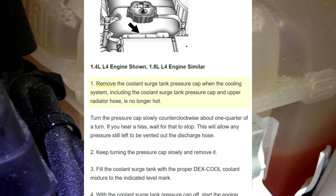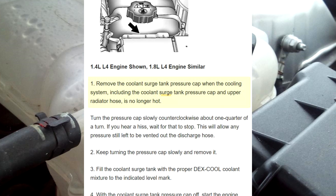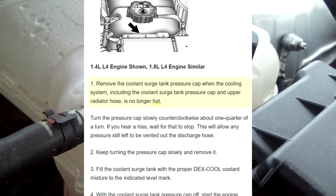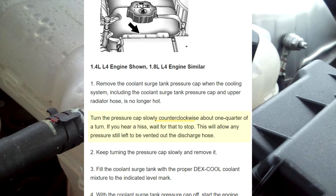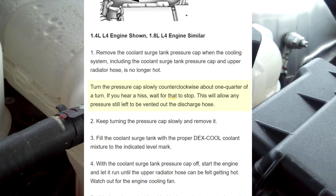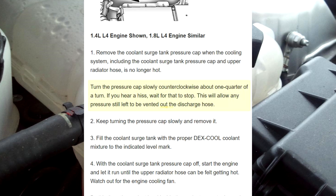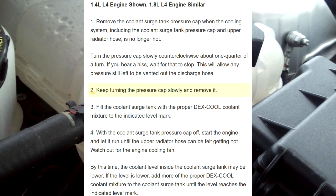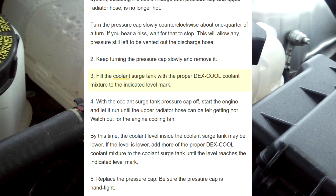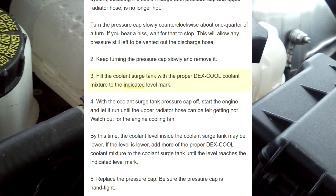Step 1: Remove the coolant surge tank pressure cap when the cooling system, including the coolant surge tank pressure cap and upper radiator hose, is no longer hot. Turn the pressure cap slowly counterclockwise about one quarter of a turn. If you hear a hiss, wait for that to stop. This will allow any pressure still left to be vented out the discharge hose. Step 2: Keep turning the pressure cap slowly and remove it.